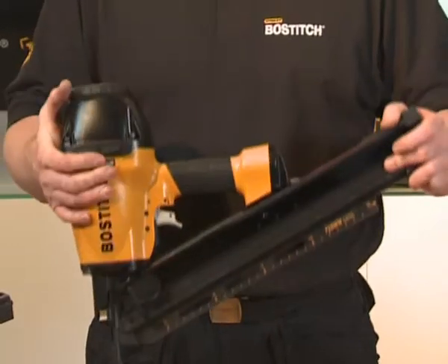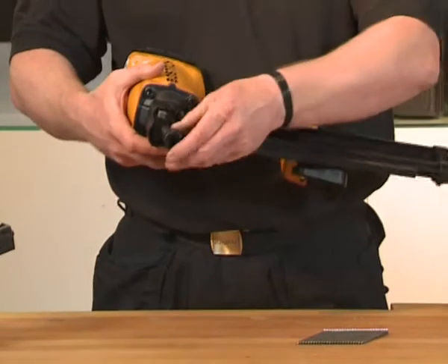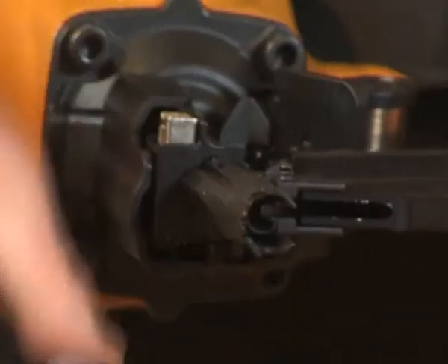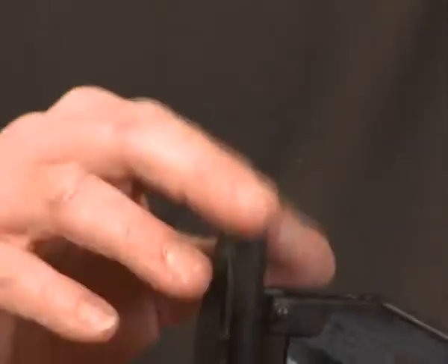Moving the tool — to help you from scratching or damaging the material, particularly if you were doing decking. Once you've removed the no-mar tip, as you can see, the tool is speared and this allows you to skew nail.